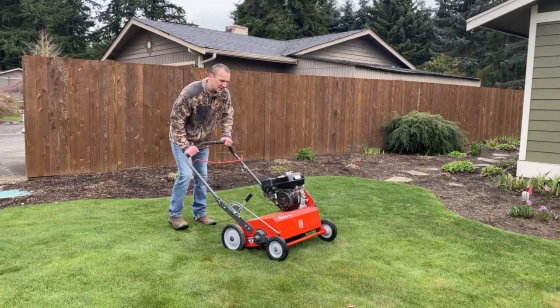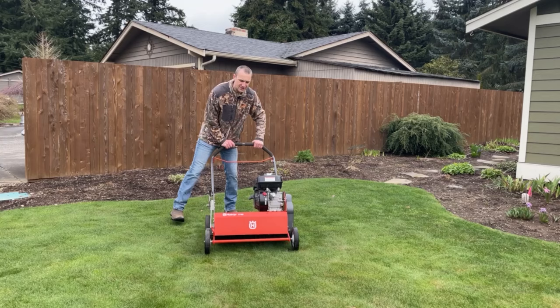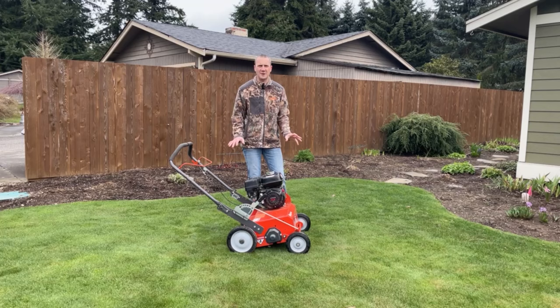Before I turn it sideways, let's flip it in front of you. You got this red switch right on the front — off, on. So let's first make sure that it is turned on. When you're running a de-thatcher, just like any piece of power equipment, safety is key. So let's make sure that we have on the proper apparel.